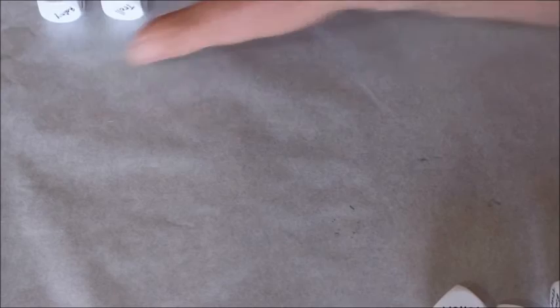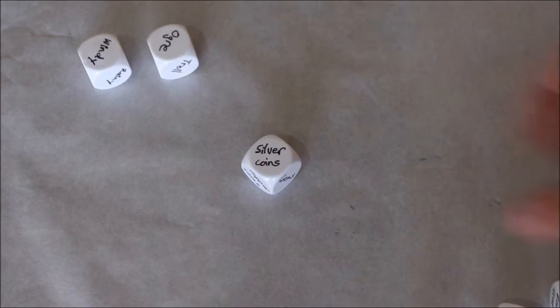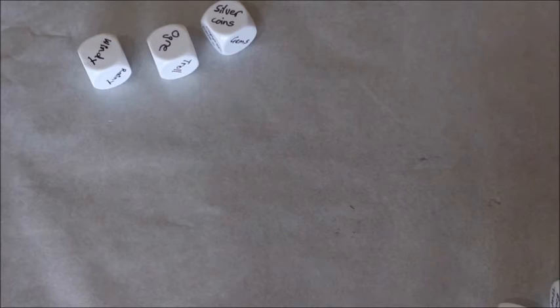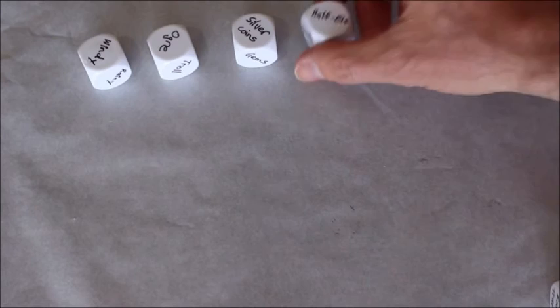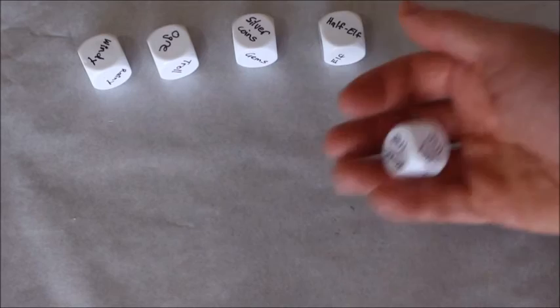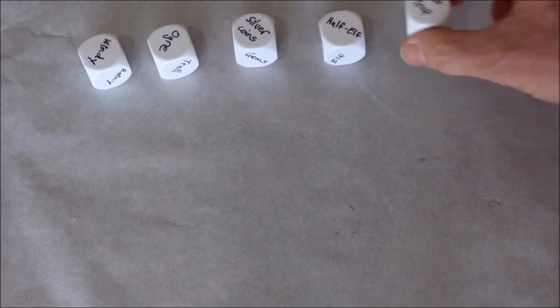We have a treasure dice, so maybe they loot the body of the ogre — what do they find? They find a potion, and I decide it's a potion of healing. Or maybe they loot a goblin and find a pouch full of silver coins, and I can roll a twenty-sided dice to determine how many. And if I want to roll up an NPC and I'm having trouble figuring it out on the fly, I just roll my race dice — I've got a halfling who runs the tavern, or maybe a blacksmith who is a half-elf. And what about traps? They're picking a lock and a trap goes off — it's a blade trap, and blades come out of the door and slice them, making them make a dexterity saving throw. Or they wander through a passageway and a net drops down on them — it's a net trap.